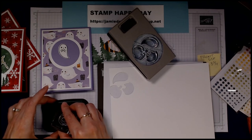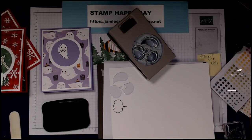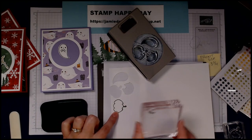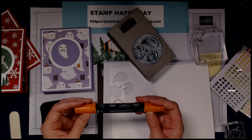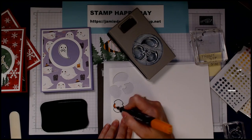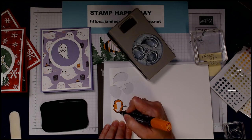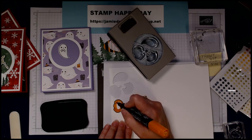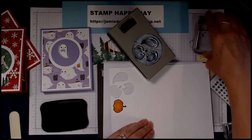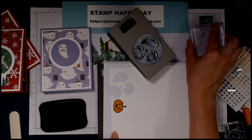I have my ghost done, so I'll punch him out. These make great little word bubbles by the way. Next, let's take our pumpkin and stamp him. I need the little jack-o-lantern face too. Actually, I'm going to color the pumpkin first with a Pumpkin Pie marker — the large tip — and color it in. The reason is, if I stamp the face first and then try to color, you won't be able to see them. So I color first, then stamp the jack-o-lantern face on top.